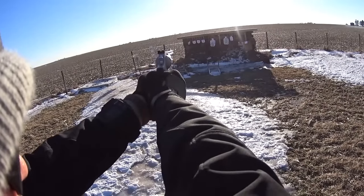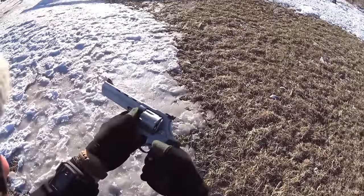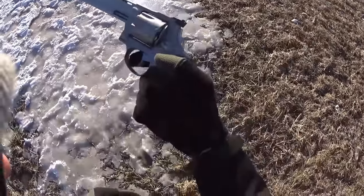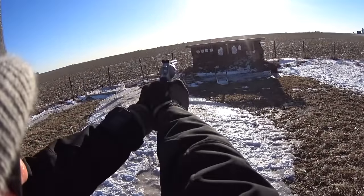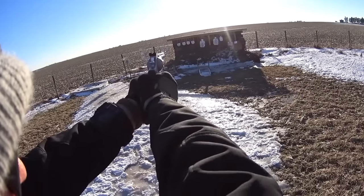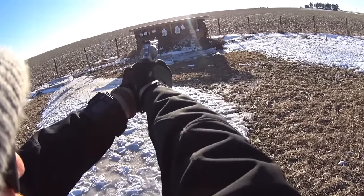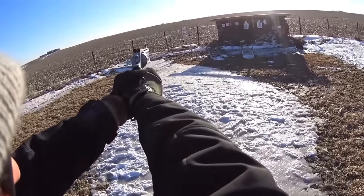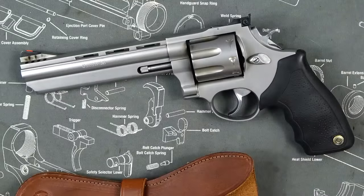After reliability, track record — and Taurus's track record is pretty spotty. I'm not saying that just from the internet; I've owned lots of Tauruses: the G2, two PT 1911s, this, and a couple other pistols. About half of them work and about half don't. If you buy a gun that's half to three-quarters the price of the competition, you risk getting a gun like this — sometimes you win, sometimes you lose. On this revolver, I lost. People always say you should talk to the factory and they'll make it right, but in my opinion they should have made it right to begin with.